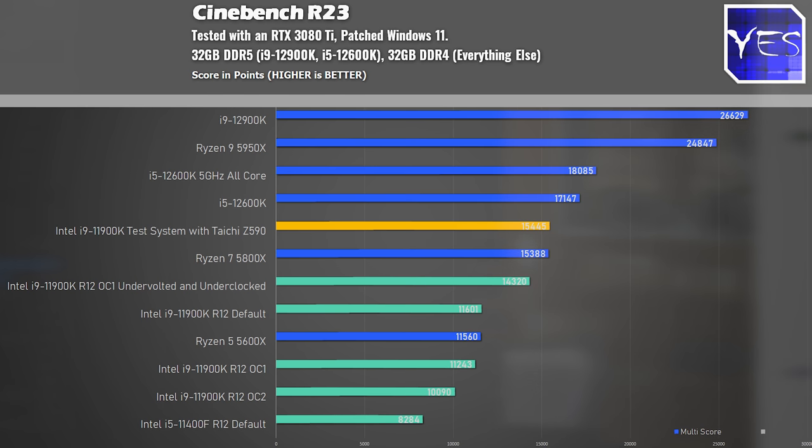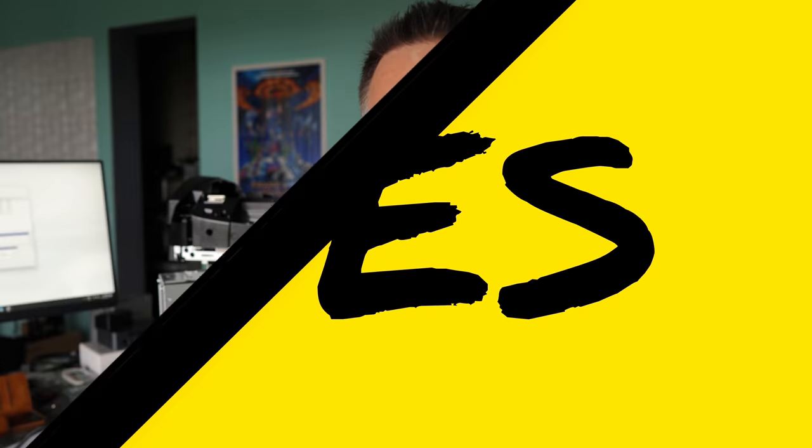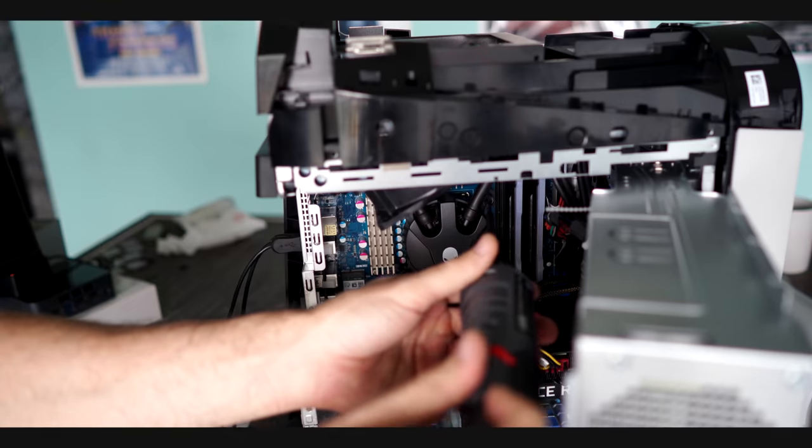More good news: we did drop the motherboard's temperatures slightly, and the CPU temperatures are now maxing out at 83 degrees. What we're going to do now is add an additional 12-centimeter fan to this water cooler to see if we can drop those temperatures even further. Then we'll run some gaming benchmarks with three different profiles — out of the box, undervolted, and the 11900K on a higher-end motherboard — to see how much performance difference there is.